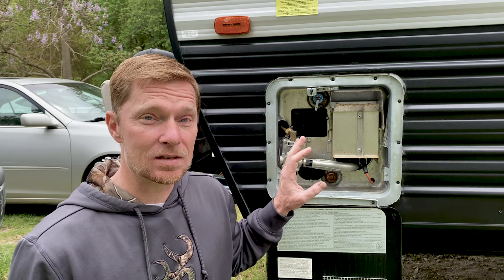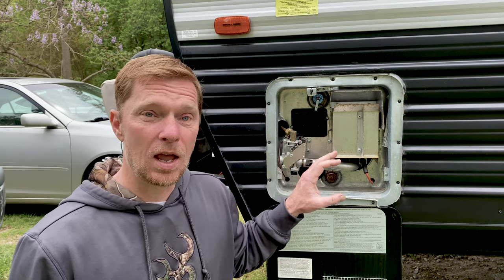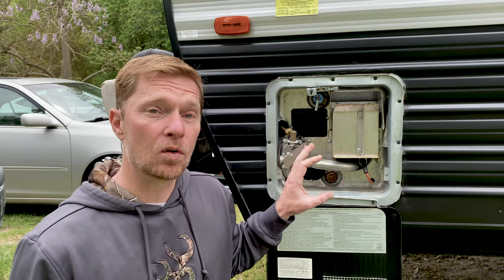Now that's kind of the basics of how this works. Let's dig in a little bit and talk about each of the individual parts and how they come into play with making hot water for your RV.